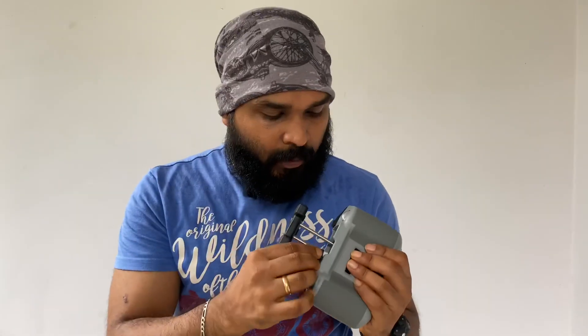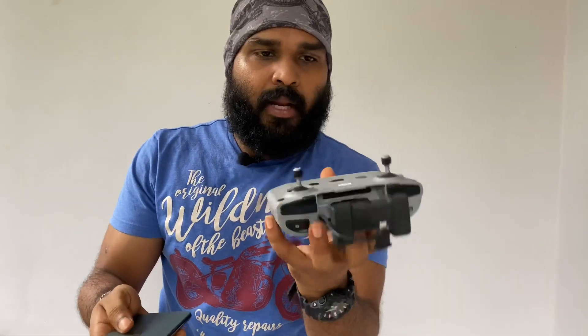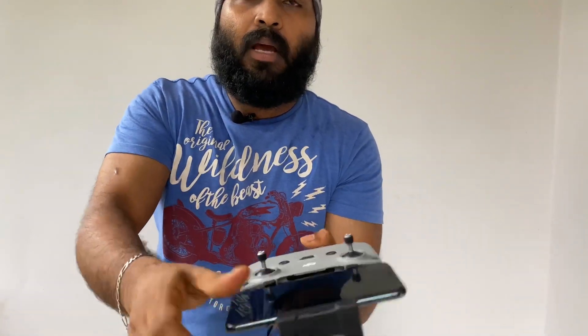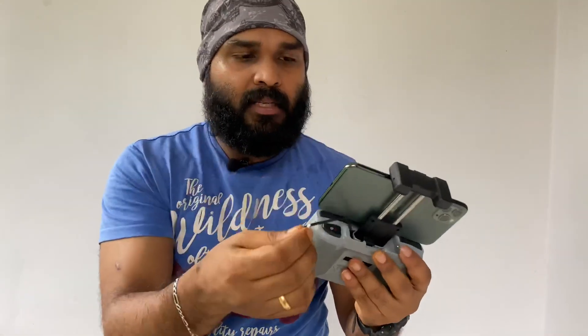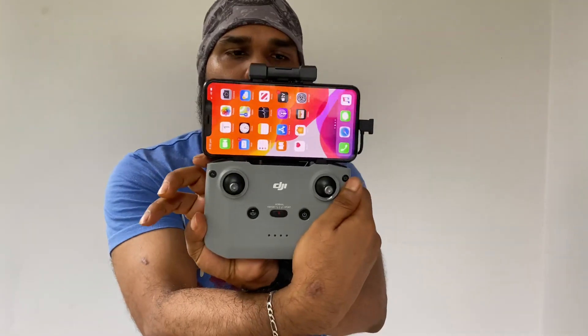This is made-for-iPhone. We use the Apple phone. We connect the C-Type with this slot, then open the lightning cable. We push the phone to lock the bottom. This is the charging slot. Then we unlock the phone and connect the lightning cable. Our remote control is ready.